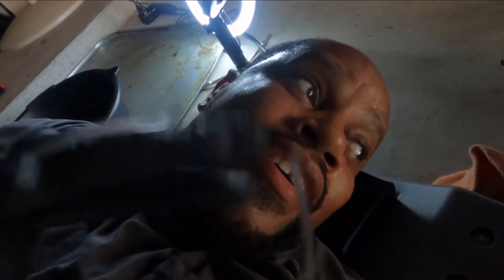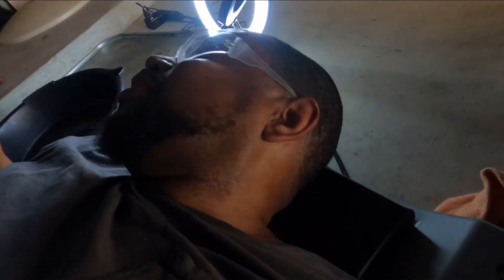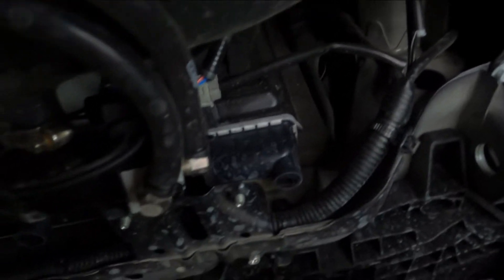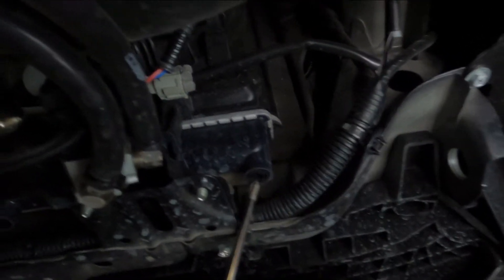We're under the car now. I'm going to attempt to do this without splashing stuff everywhere — especially not in my eyes — so let's make sure we have our protective equipment on: gloves and glasses. Let me show you what we're working on. On the passenger side, this is what we need to loosen up and take off.